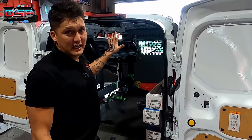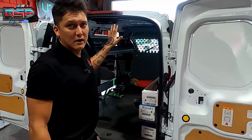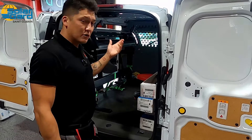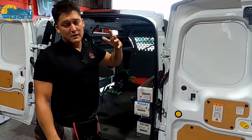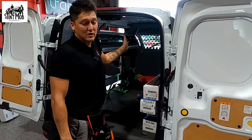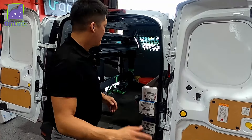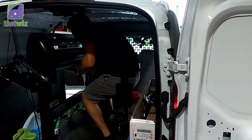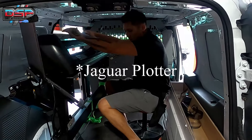We do have a partition in there — it's about $500 to get the partition installed. Don't skip it. Get a partition, because anything that's in your back cargo area, if you get hit from behind, it's going to come at you. We've had blowtorch tanks and ladders slam against it, and it saves lives. So don't be cheap — get a partition.